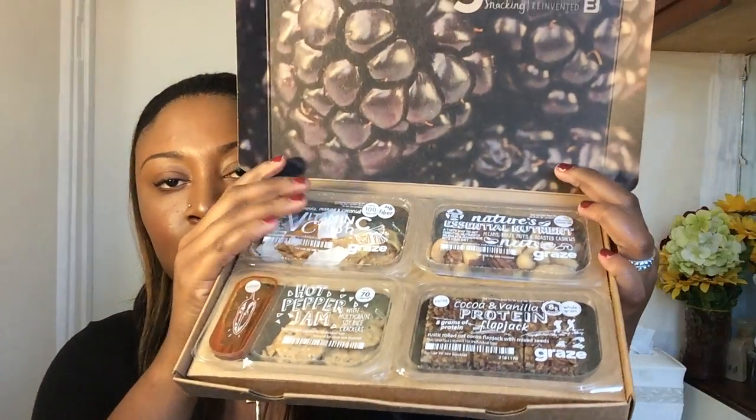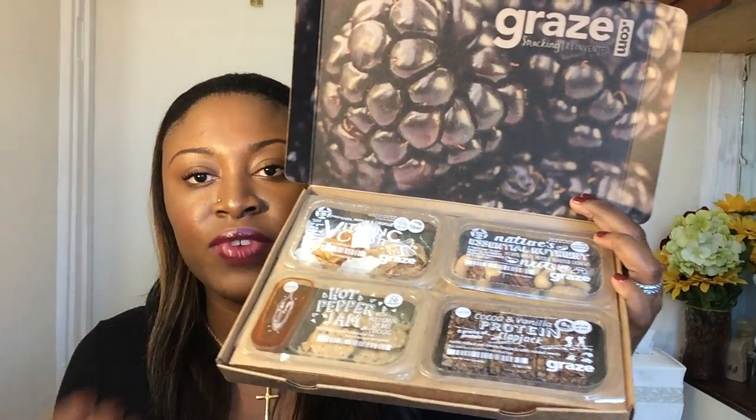Now I'm going to jump right into the snack box. It looks very pretty and has a nice variety. For the box, you get to pick what you want, because after you sign up, you do a survey on all your favorite foods on their website, and it kind of guides you to get your first box sent to you.